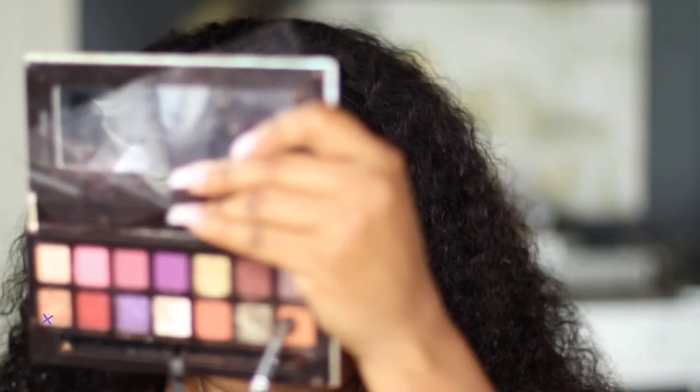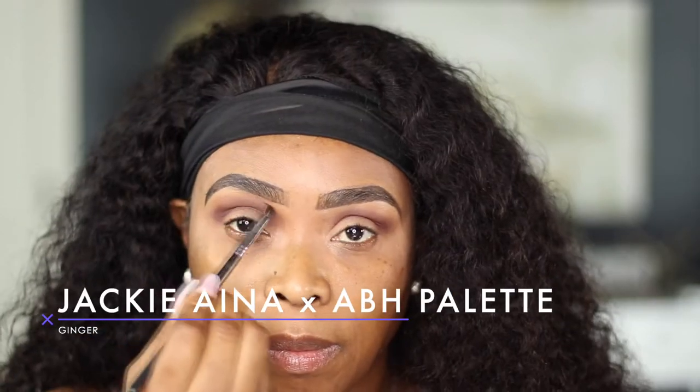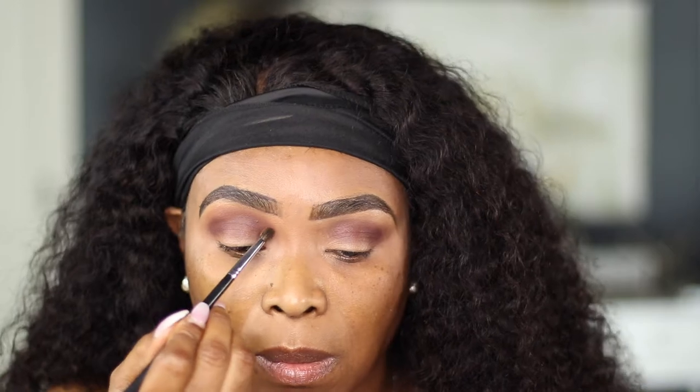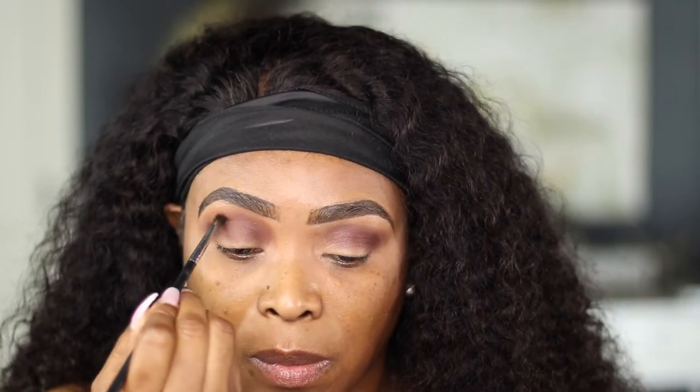I also go in with the shade Ginger and blend it just right above my crease. The brush I'm using is the Morphe M507 brush — it's a tiny blending brush.